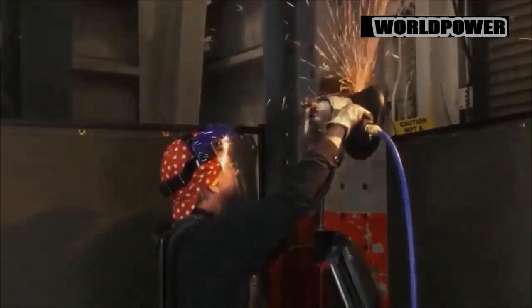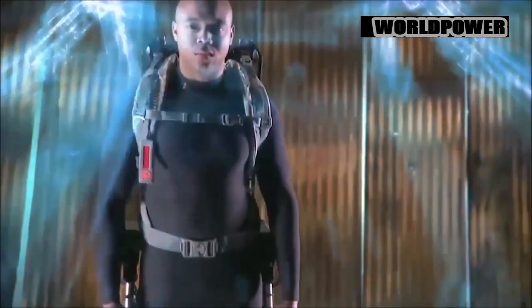Fortis is a next-generation effort intended to move beyond Lockheed's previously designed Hulk exoskeleton, which weighs 85 pounds and restricts soldier mobility. A recent, independently funded university study...